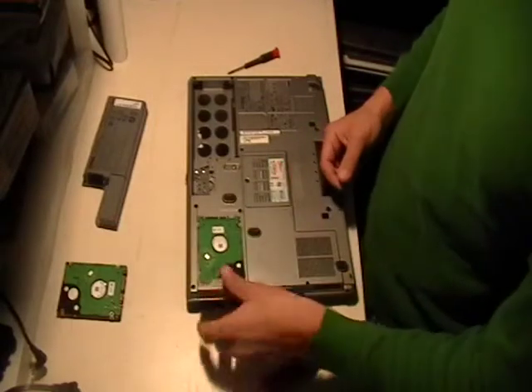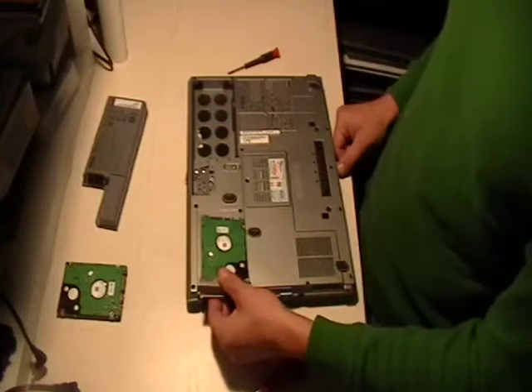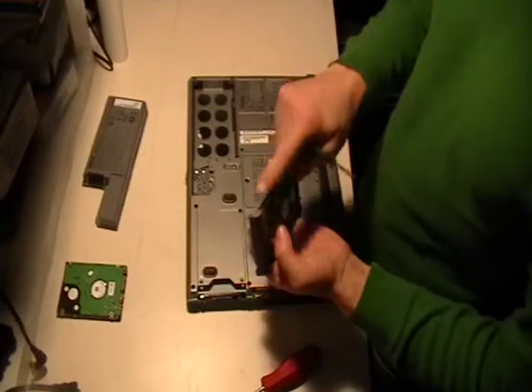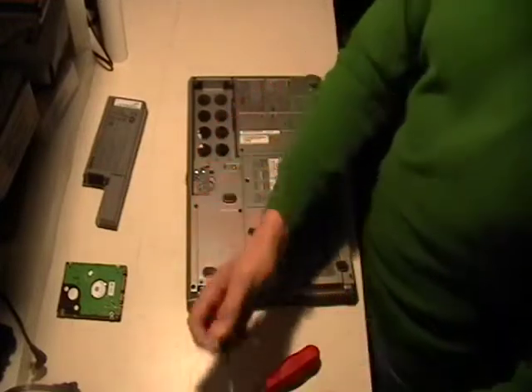Your hard drive sat in there just like this — pay attention to that, it makes it easier when you put the hard drive back in. Now we need to take off this gray piece, called the hard drive caddy. It's just two screws on the outside edges — take those out.